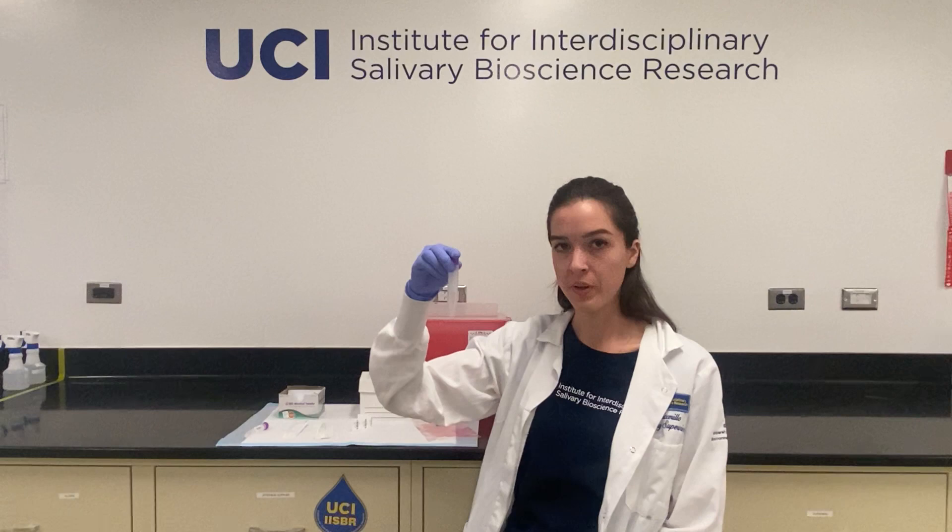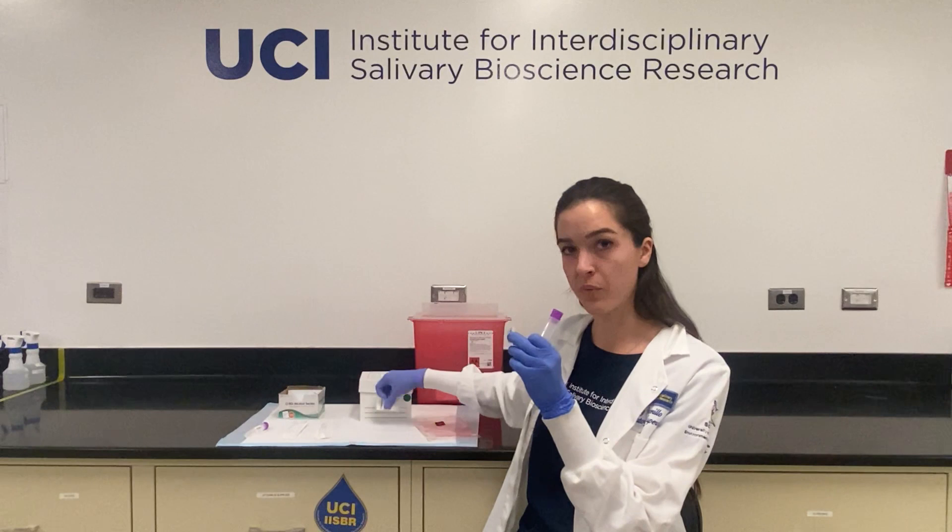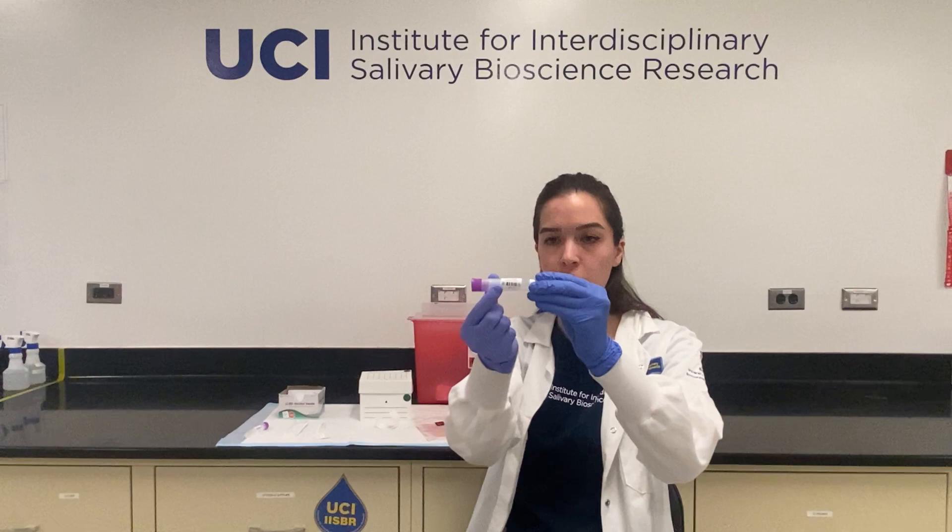When you're ready to collect, you'll first grab your tube. If your tube is pre-labeled, make sure that you're selecting the tube with the correct label. If it's not labeled, you'll take your labels that you were given, select the right label and place it on the tube so that the barcode runs lengthwise along the tube.